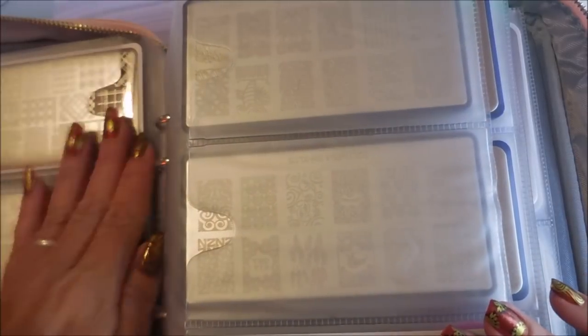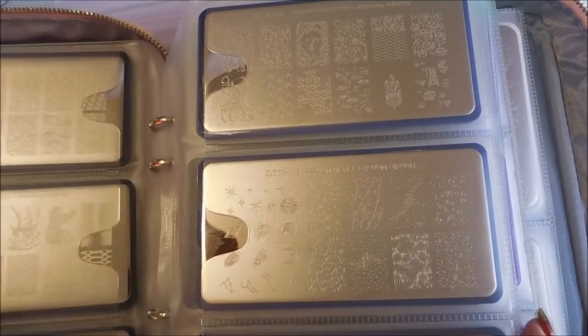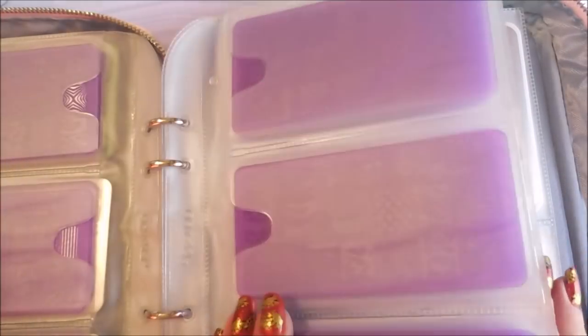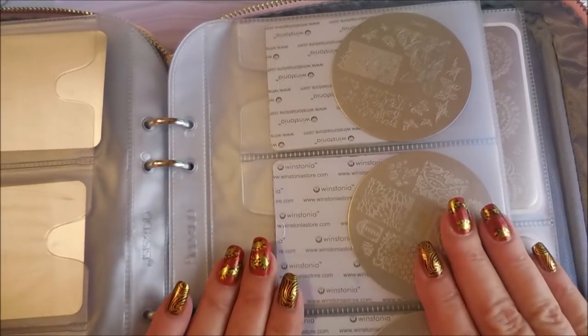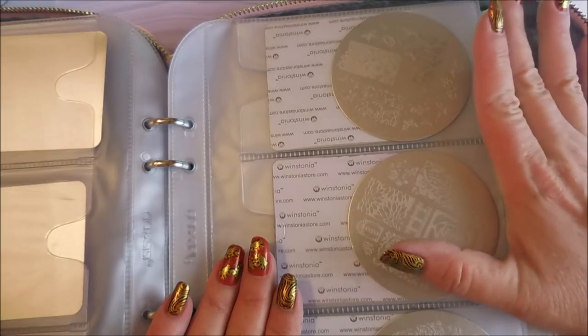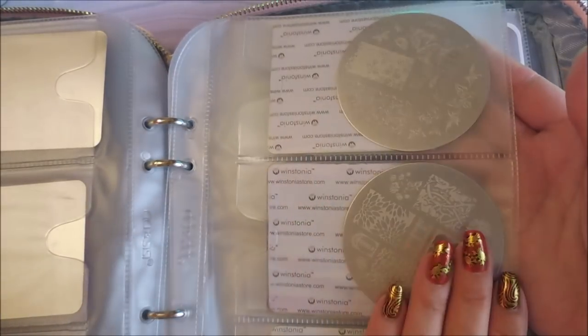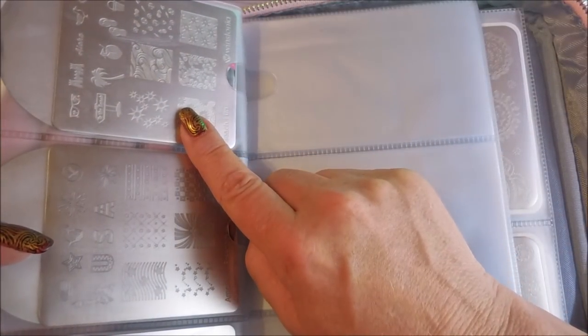I've left a couple of openings because I have two more plates coming that I knew were on the way. Born Pretty plates fit in here with their little plastic backings, the Bundle Monster ones, and those pretty little purple acrylic plates are in here too. I love these medium sleeves — I just think this is really really nice. I had three Messy Mansion plates that wouldn't fit in anything, so I tried them in here. There's a lot of extra room but they're safe and flat, so I'm happy with that.